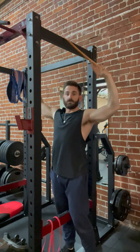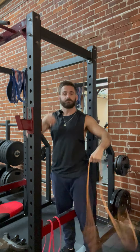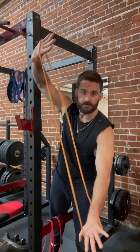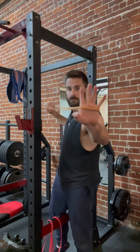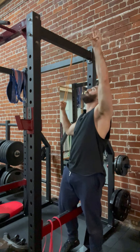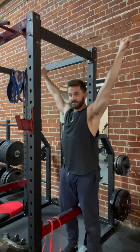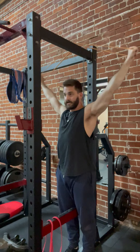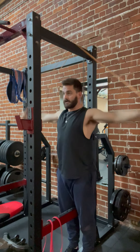Take the band — I'll start with the orange. I'm going to go hands on the inside, so basically my hands are like this, pushing out. I start like so, pack my shoulders so I get them away from my ears, and I pull the band straight down to my side and come back up.